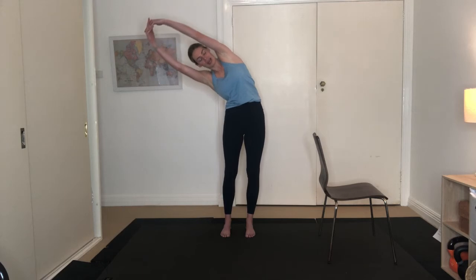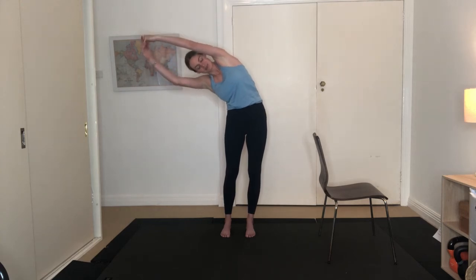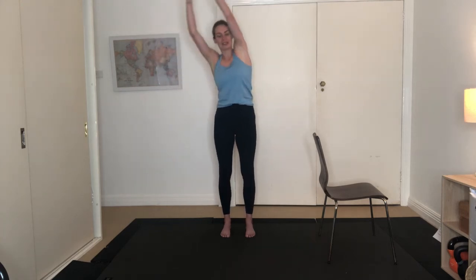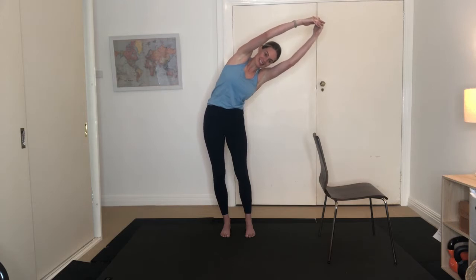From here we're going to extend our arms up. Interlace the fingers together. You're going to reach up and over to the right — just get a bit of a stretch throughout the left hand side. Exhale, drop back through centre. Reach up and over to the left, get that stretch throughout the right hand side. Draw back through centre. One more on each side — reaching over to the right, exhale drop back, then reaching up and over to the left hand side. Exhale, draw back through centre. Nice.